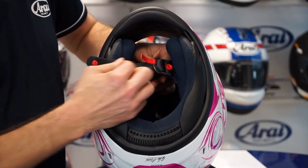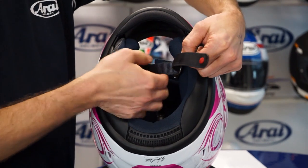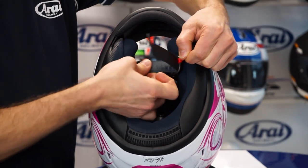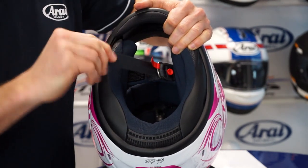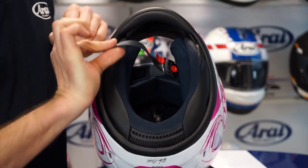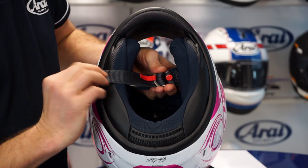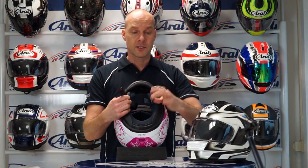A feature of every Arai is the double D chin strap closure. Quite simple to open — just pull the red tab, and by pulling you can release the chin strap very easily. Pulling will make it tighter until you have the perfect fit. This one will not release itself. The red button on the end is to hold the end so it doesn't start moving in the wind. This closure is the most safe way to close your chin strap and to keep the helmet on your head.